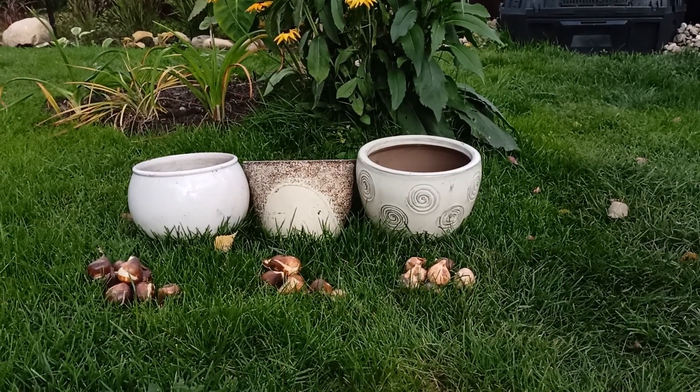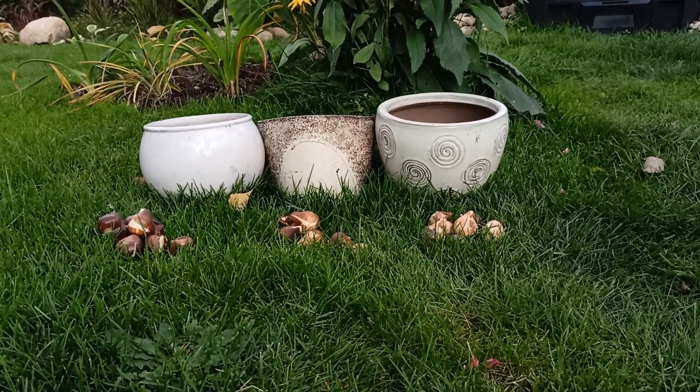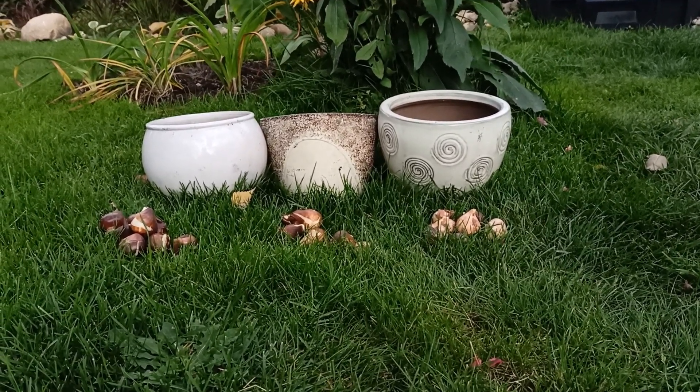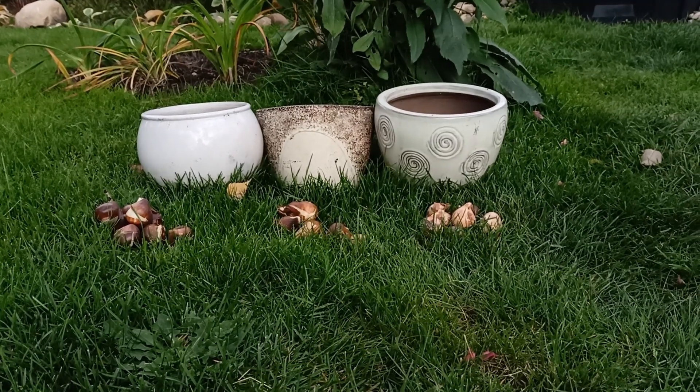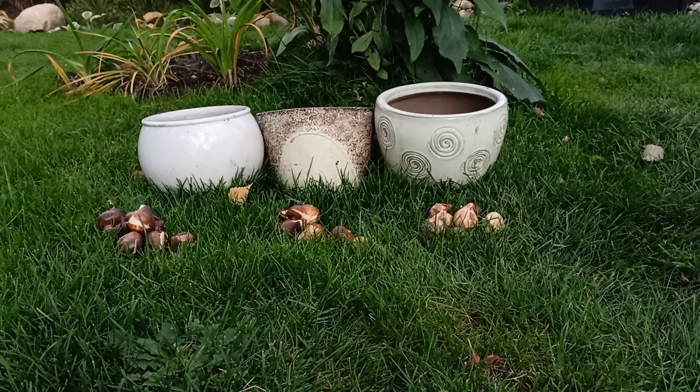Today I have three different colors of tulips. They have many years now. I created my second planting on the balcony. I bought these tulips at the market.